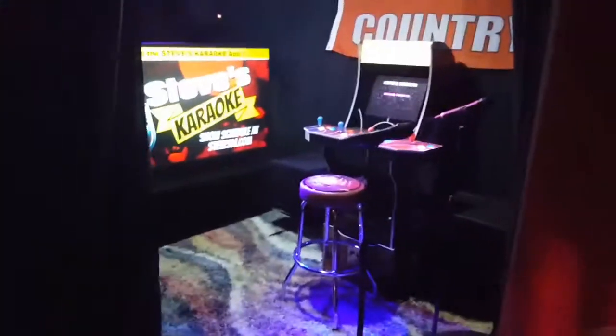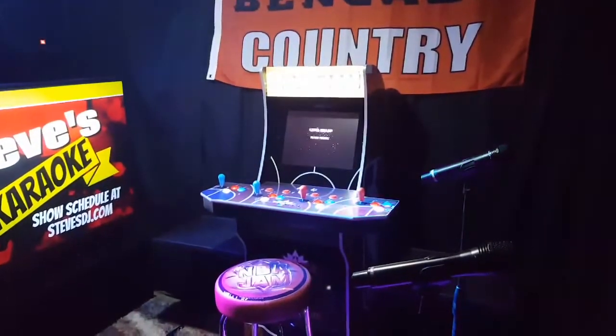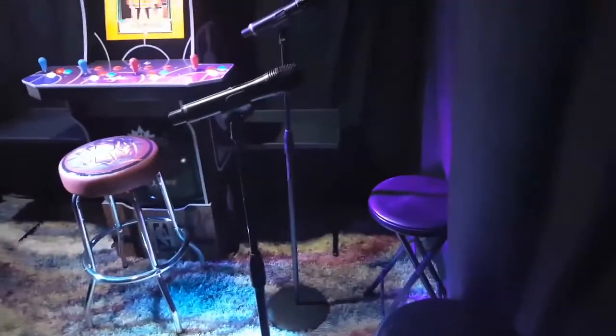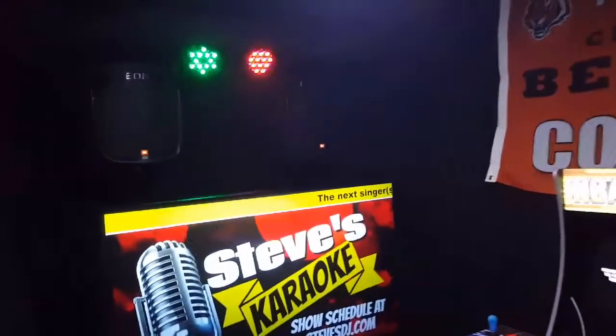The other room over here has the popcorn machine right there, and this is the karaoke room — I've also got an NBA Jam in here, so you can sing karaoke in here. There's the DJ booth right there, it's got lights, and I even got an old business sign up there.